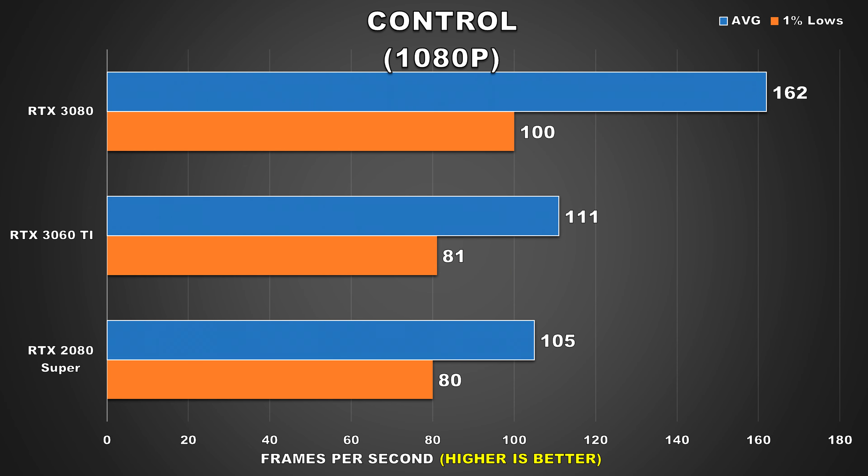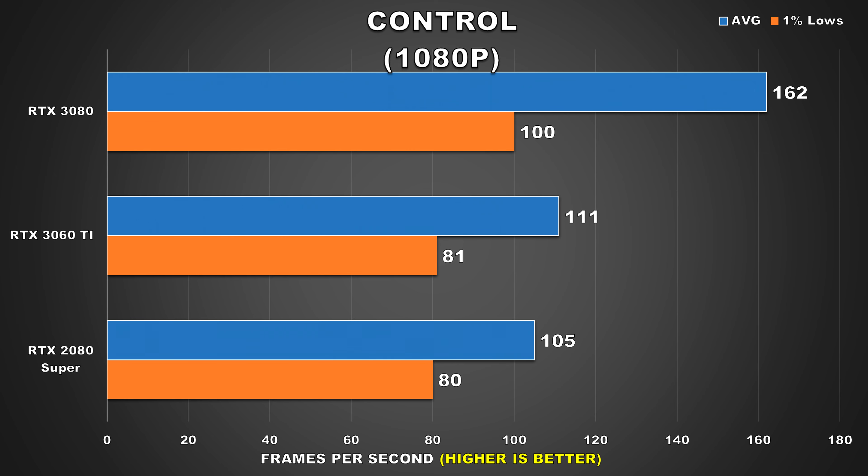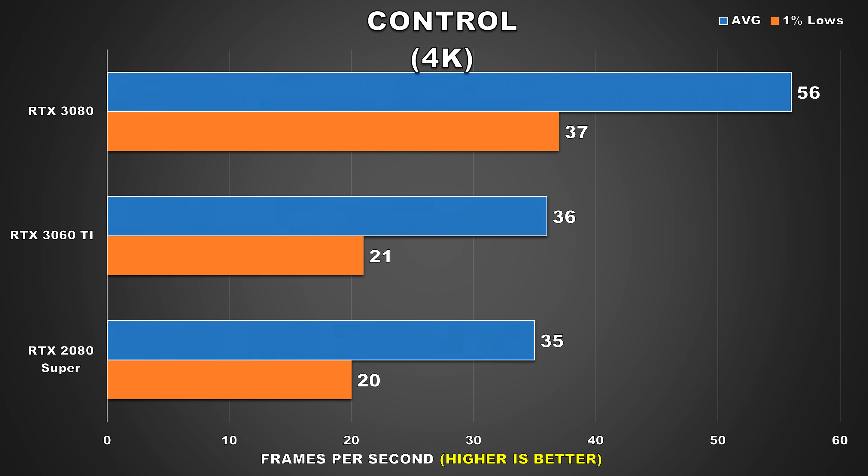Moving on, we'll be taking a look at Remedy Games' Control. At 1080p all three GPUs perform above 100fps for the averages, with the 3060 Ti getting 111fps average and 81fps for the 1% lows — you'd have a really smooth experience. At 1440p both the 3060 Ti and 2080 Super offer very similar performance and are still able to provide the user a decently smooth experience. Then at 4K there's a dramatic performance drop on both the 3060 Ti and 2080 Super, with averages in the mid 30s and 1% lows in the 20s — I wouldn't really recommend playing at this resolution on these cards.